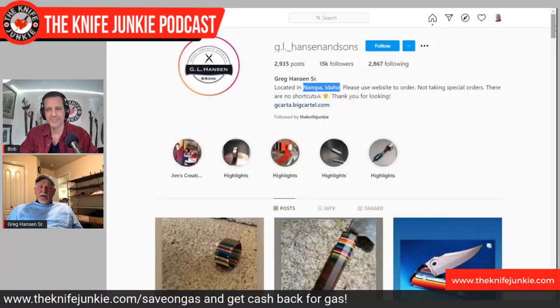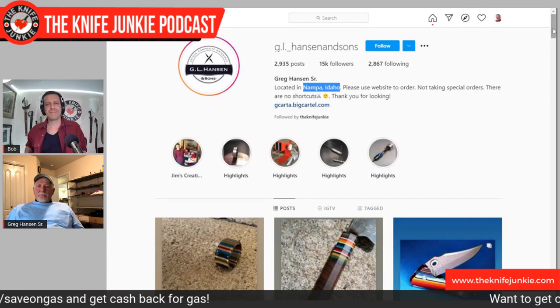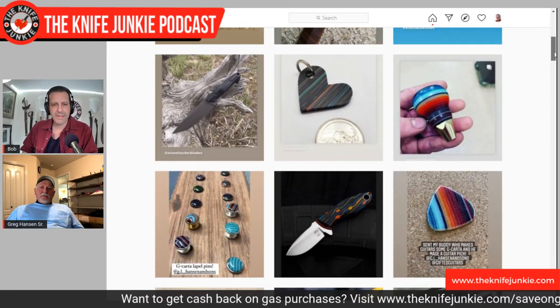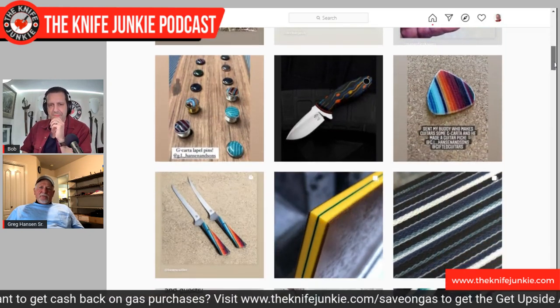Do you work directly with knife makers — do they come to you and say I want a G-Carta with these colors in this kind of pattern? Yeah, all the time. I put on my Instagram 'no special orders' and it's kind of a lie. People say, 'Do you take special orders?' I just say, if I'm in the mood. I get to be a cranky old man. If it's not something I really want to do, I don't want to do it — I have so many things I want to do.